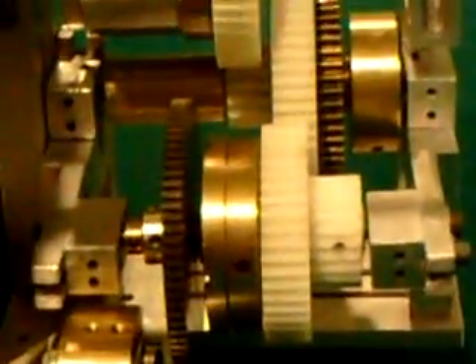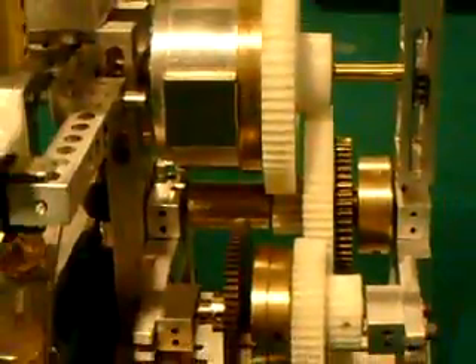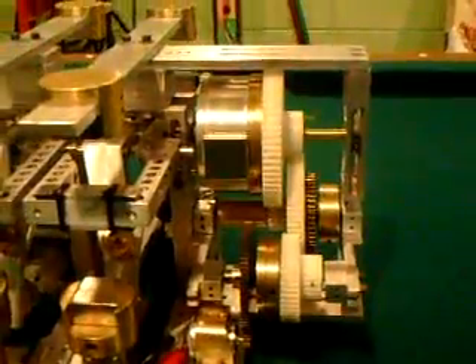Let me zoom right on in. There's the motor, and there's the gear that it's hooked up to. It drives this other gear, which is a second changeover, and then there's a third changeover. So there are three changes in this gear right down there — that's what makes it a whole lot better.